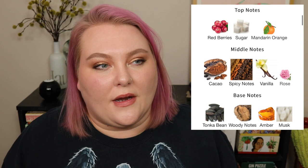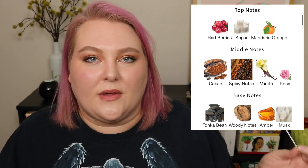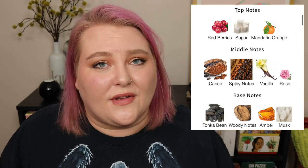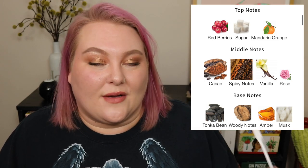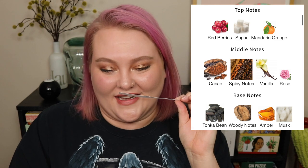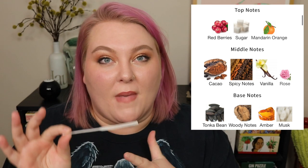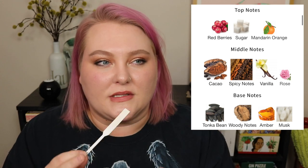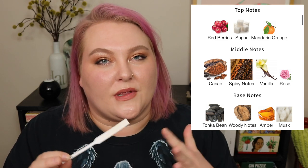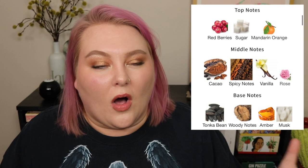I'm definitely getting the vanilla. When it comes to the cacao, I really only smell that on the dry down after everything settles — and even then it's not a straight-up powdered cacao. It feels more like powdered chocolate milk: a very soft chocolatey scent with a lot of vanilla in it. In the base notes we have woody notes, tonka bean, amber, and musk. I do smell some of that musk in the dry down. Sam told me he can smell something almost smoky on me in the dry down, which I don't pick up myself.